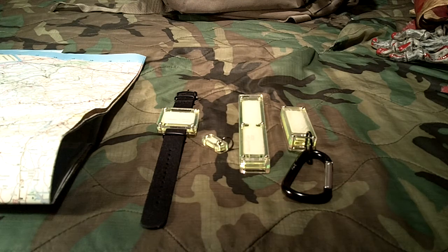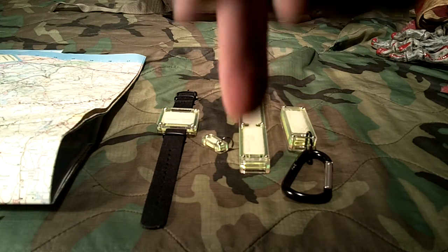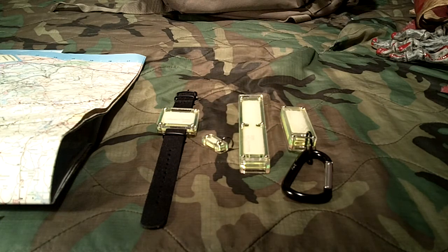Welcome to Guns Gear Network, appreciate you tuning in. I want to bring you this review about a company I've reviewed before, but they've since come out with some new products and asked me to take a look at them. The company goes by a couple names: ReGlowStick.com and TritiumX. In my original review I discussed the differences between a tritium vial and something like this — I'll put that original video in the section below.